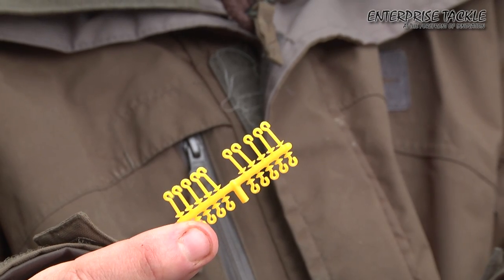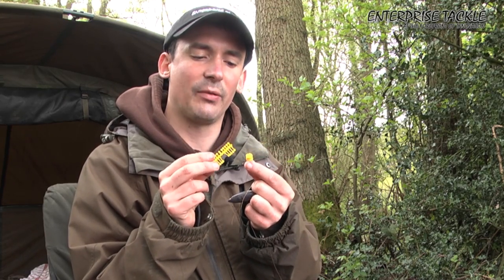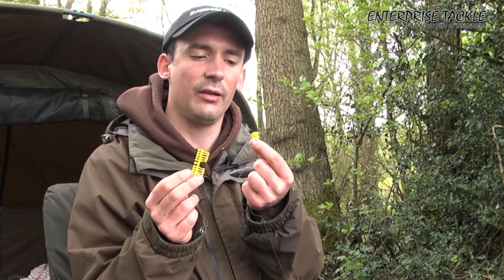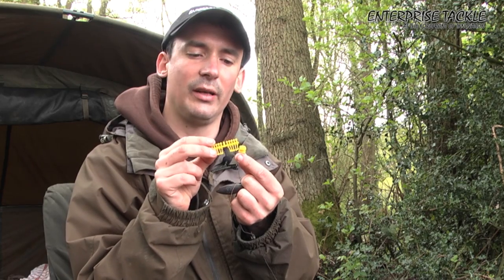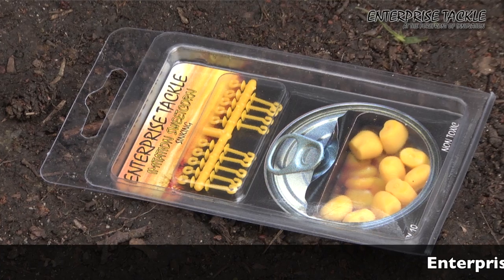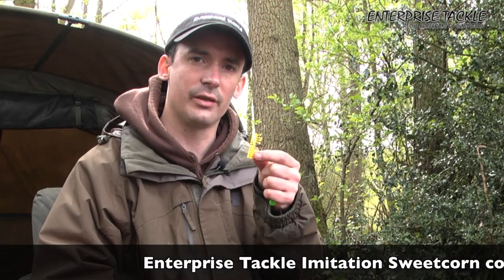My second tip, which is a really nice one, is these little hair stops that come free with the packet. On a lot of corn, when you're fishing double pieces, they can separate on the hair. These little spikes prevent that and the hook bait always sits perfectly on the cast. You know your hook bait is not being separated and the bottom or top piece is not being pushed down towards the hook shank, so every time your hook bait is sitting perfectly on the lake bottom. You get these free hair stops with the new super soft corn from Enterprise.